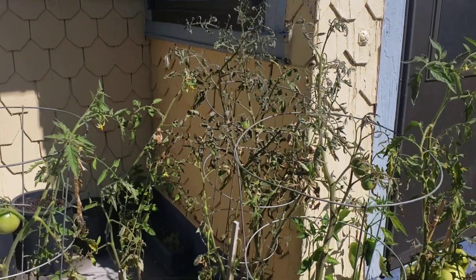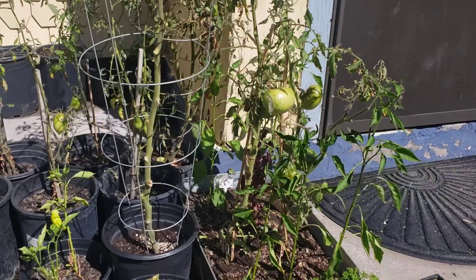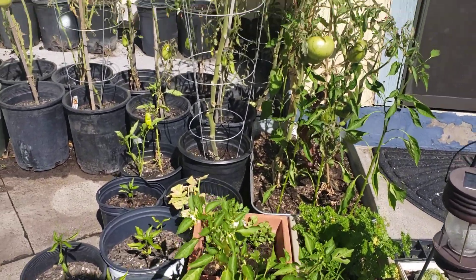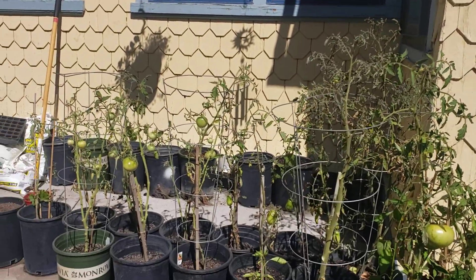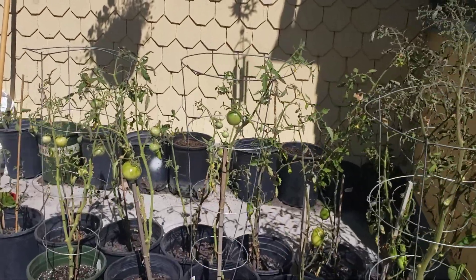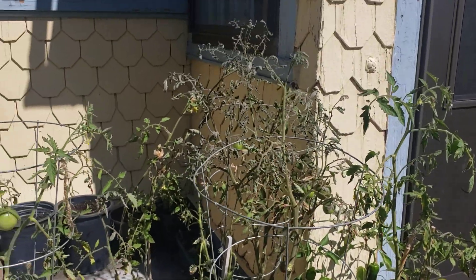I trimmed most of them that I could find, trimmed up some of the tomatoes over here in the galvanized steel container next to the kitchen door. We've got those all cleaned up. We have a few tomatoes that are left - basically the stragglers - and that will be about it over here in this section.